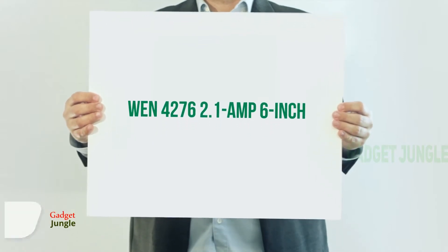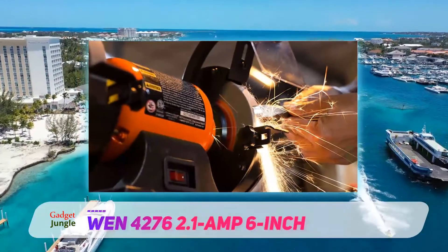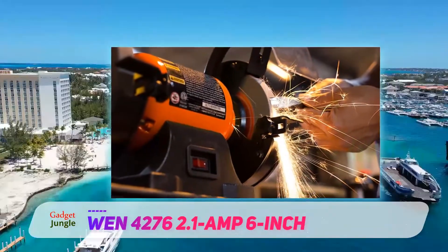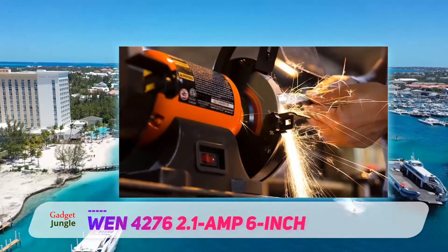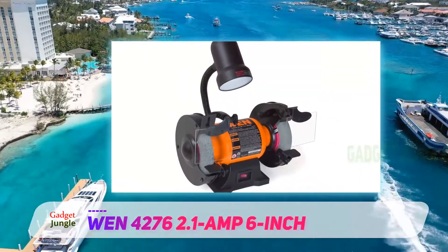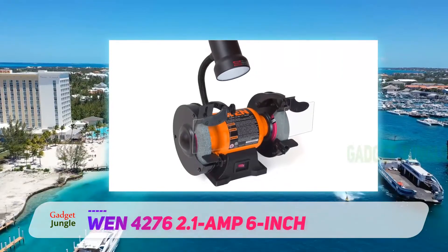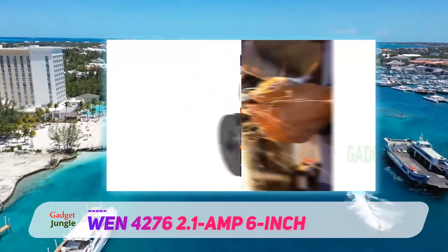WEN 4276, 2.1 Amp, 6 Inch. The WEN 4276 is the ideal choice for a small, compact, and affordable bench grinder. At only 16 pounds, this lightweight design makes it easy to store and travel with. It has a 2.1 Amp motor and can run up to 3450 RPM at no load.